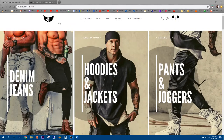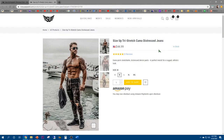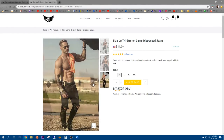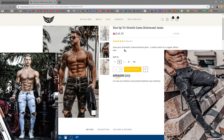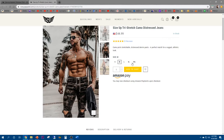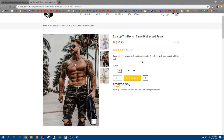Here is their awesome website — Size Up. I love their logo by the way. So my first review from them will be this Size Up Tri-Stretch Camo Distress Jeans, available right now for $44.99. I won't be taking out my shirt because I pretty much lost all of my gains from the gym being away for one and a half months. I opted for the medium size. These are pretty much slim fit style — they have different colors to choose from but this is the camo one. Camo print stretchable distressed denim pants, a perfect match for a rugged athletic look, ranging from small to triple double XL. It's got some good reviews — I can't wait to do a quick unboxing and try it on.